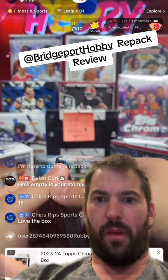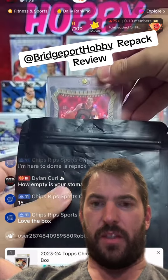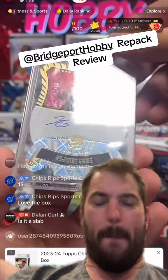All right, let's see what we got. Zach Levine. Bang.